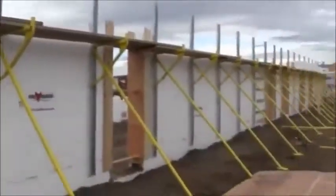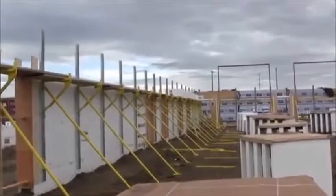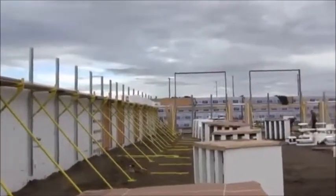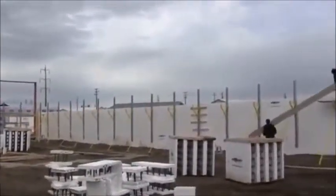They are five rows high right now and they're going to go another two rows. That'll bring us to the top of that scaffold — the stiff back, I guess we call it — and then we place concrete and do a second lift up to 18-foot high off the ground.